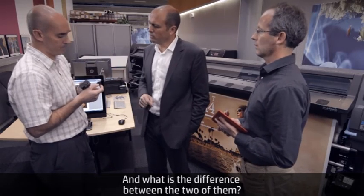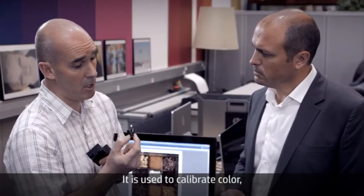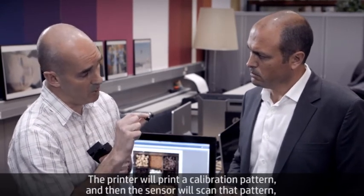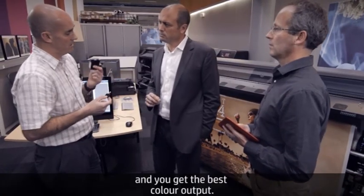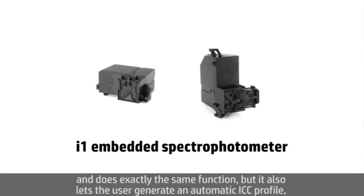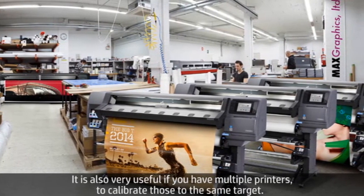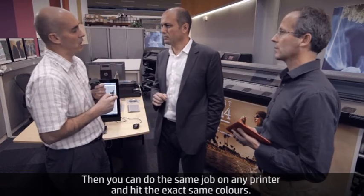What's the difference between the two? The embedded densitometer on the 330 and 310 is a color sensor used to calibrate color — essential if you want consistent color between prints. The printer will print a calibration pattern, the sensor will scan it, and the printer can apply a correction if needed, giving you the best color output. The 360 has an embedded spectrophotometer that does the same function but also lets the user generate an automatic ICC profile — essential if you want to hit exactly the right colors for your print job. It's also very useful if you have multiple printers, to calibrate them to the same target and do the same job on any printer hitting the exact same colors.